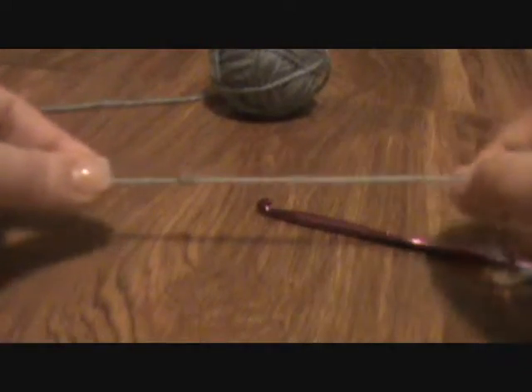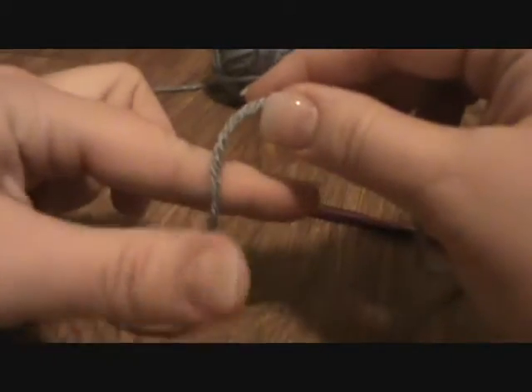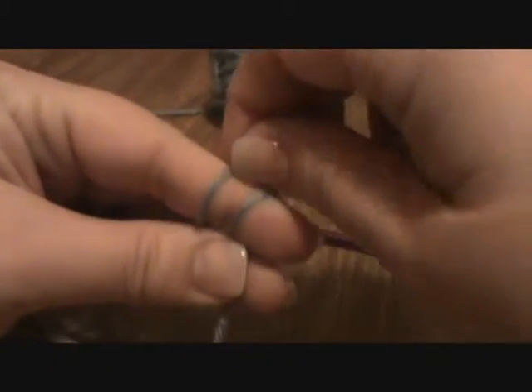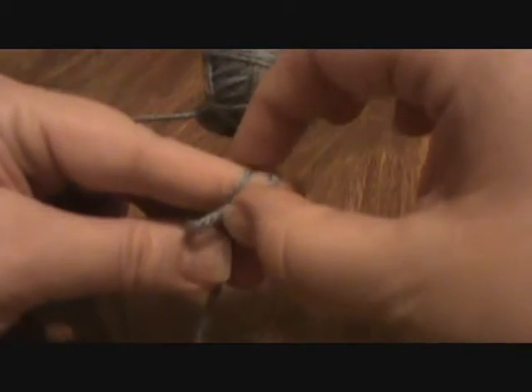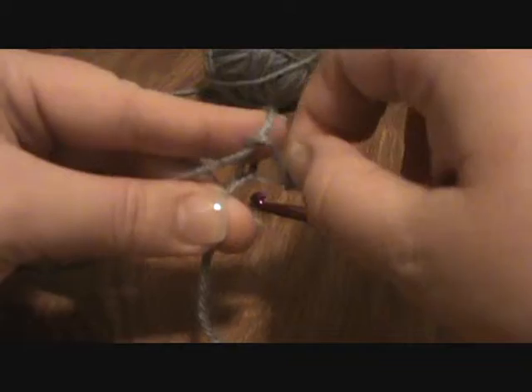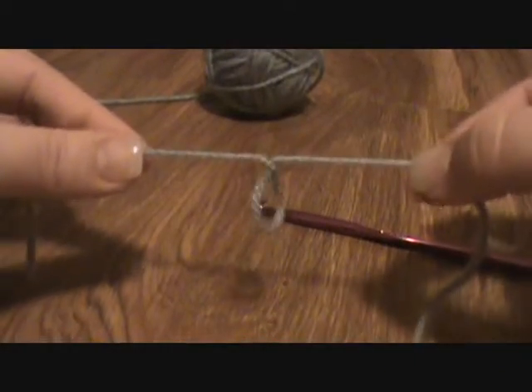The other way — go ahead and pull that out — that I have seen people do a slip knot is to wrap the yarn twice around their index finger. Now take the back loop and move it over the front loop. Take the new back loop and move it over the front loop and have it jump off the end of your finger. Then tighten — and there you have it, a slip knot.